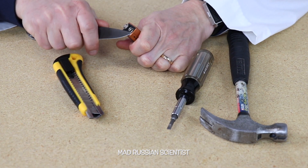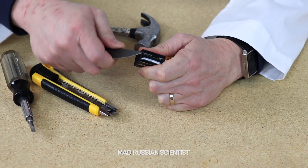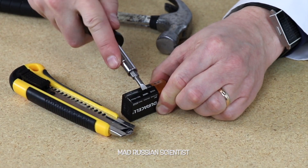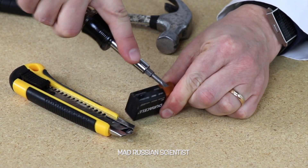Don't try this at home because it's pretty dangerous, you can cut yourself. Yeah, it's not easy to open it. All right, there you go.